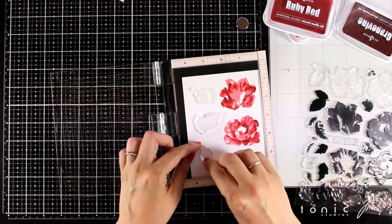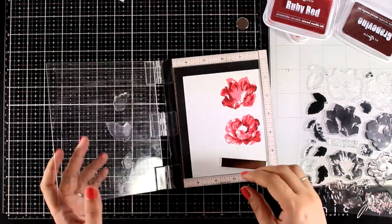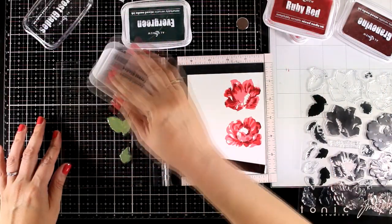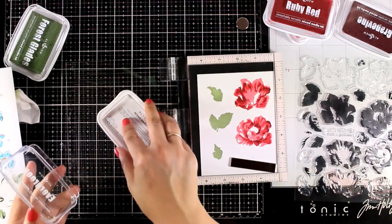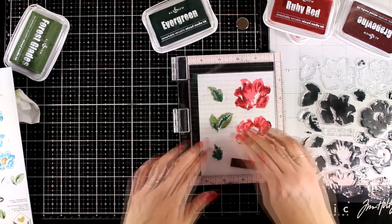Now I'm going to move on and start stamping the leaves. For the leaves there are three different layers, however since I usually tuck them underneath the flowers and you are not able to see lots of details, I'm just going to use two layers to keep it simple and quick. The first layer was with Forest Glades and then for the details on top I'm going to use Evergreen.